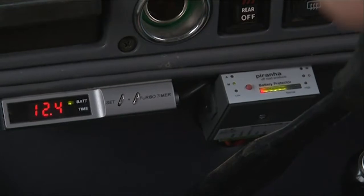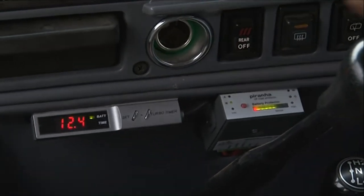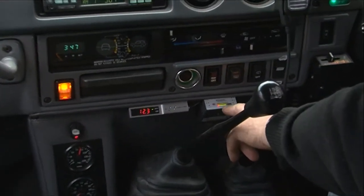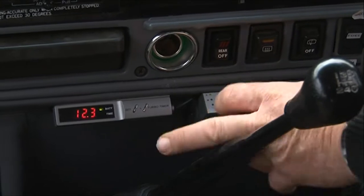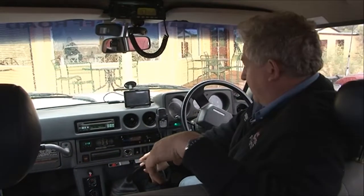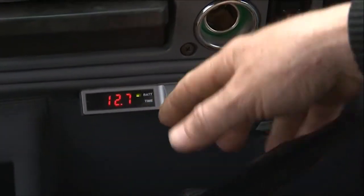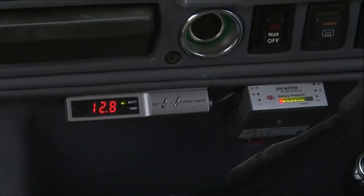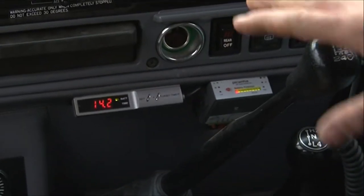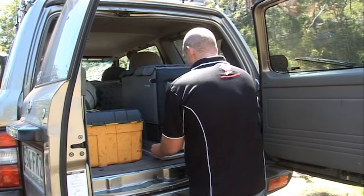To check that the system is isolating, which is the first parameter we want to check, we're going to start the engine and what we'll see is after a few seconds the voltage here will start coming up. When we start, nothing will happen until the isolator clicks in and that will start charging. The voltage went down to 12.1, now coming up — 12.6, 12.7 — a little bit of revs — 14.2. That is exactly what we wanted. At that voltage we know the alternator is now charging correctly and we know that the auxiliary battery is charging correctly.